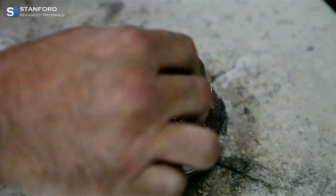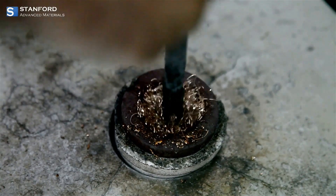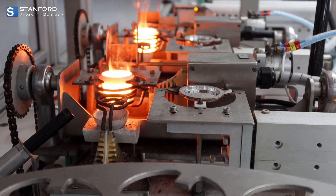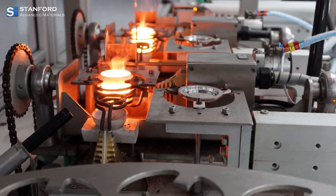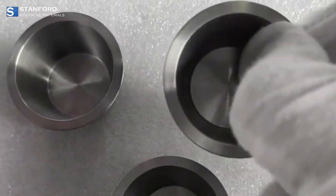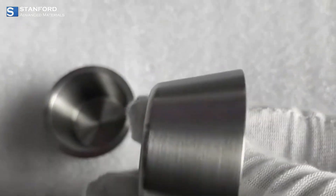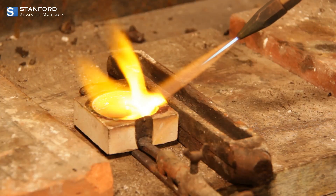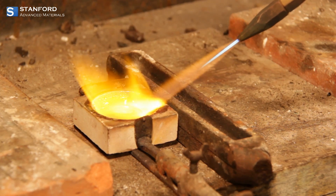Imagine melting gold, silver, copper, and brass with ease. Thanks to its high-grade fused silica construction, this crucible can withstand blistering temperatures up to 2,500 degrees Fahrenheit. No more worrying about wear and tear during those intense melting sessions. Plus, its heavy-duty design with a solid, thick base ensures stability every time you pour your molten metal.